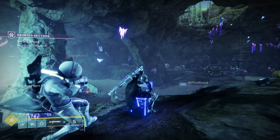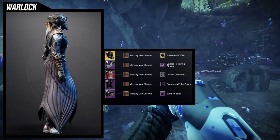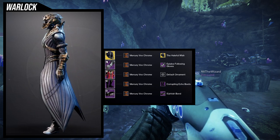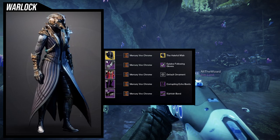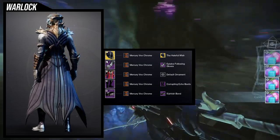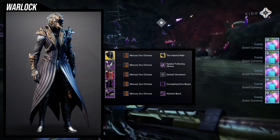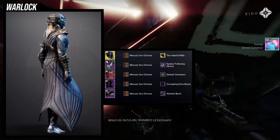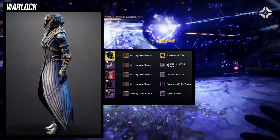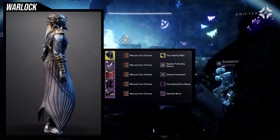And then last but not least, we have the Warlocks with another bony look — pretty much giving you all bony looks for this set. The next set I don't think has that many, if at all — maybe the Hunter. But let's get into it. So for the helmet, we're using the Hateful Wish. This is honestly such a cool looking ornament for such a — well, it used to be good at one point, but it kind of sucks that the exotic isn't that great. For the arms, Pilot's Following Gloves paired with the chest piece from King's Fall — I think those two pair so well together.